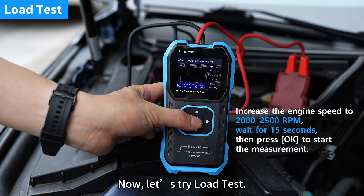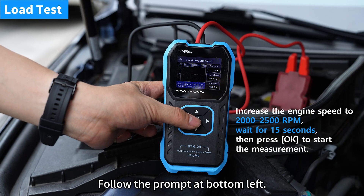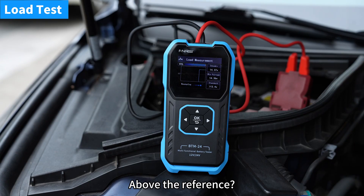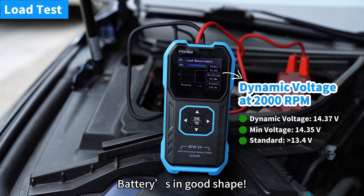Now let's try the load test. Follow the prompt at the bottom left and press the center button. Real-time dynamic and minimum voltage readings appear. Above the reference — battery is in good shape.